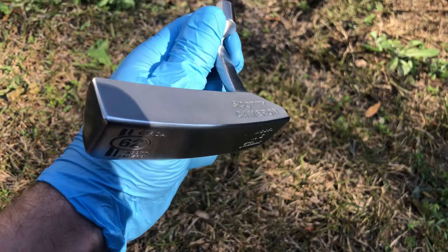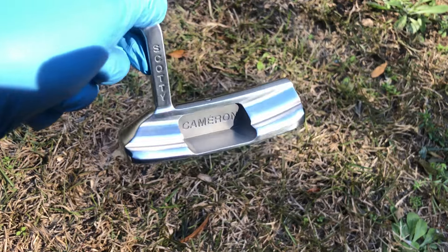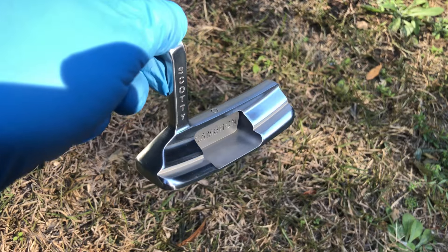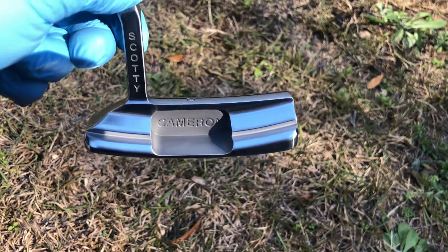All right, so I just went back to the buffing machine to give it a quick last run over, then threw it in the bead blaster and gave it a quick run over again. Now she's ready for gunmetal.